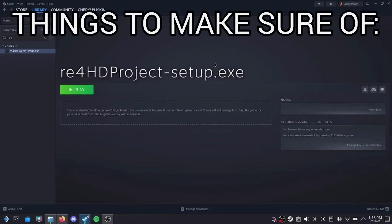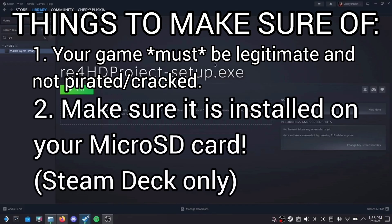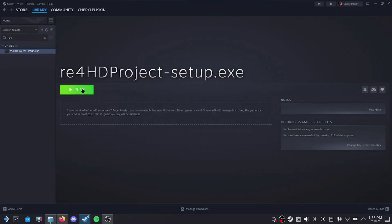Before we start the installer, make sure that not only your copy of RE4 is legit and not pirated, but also make sure it is installed on your micro SD card if you're on Steam Deck — this makes it easier to find. Once you've done that, hit Play.